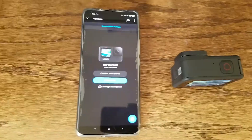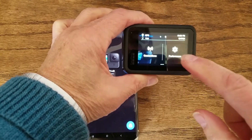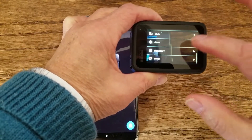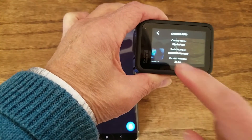Go back to the GoPro 9. Swipe down, go to Preferences, then About, then Camera Info. You'll see the serial number listed there.